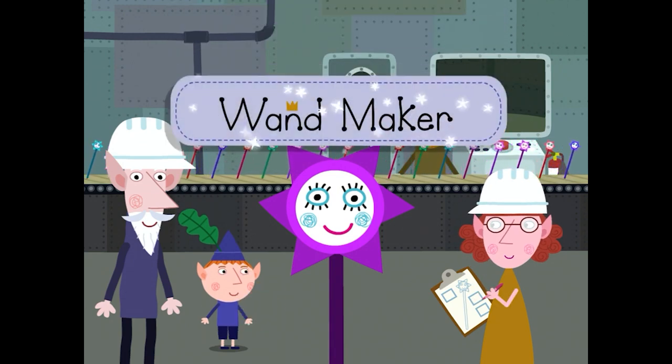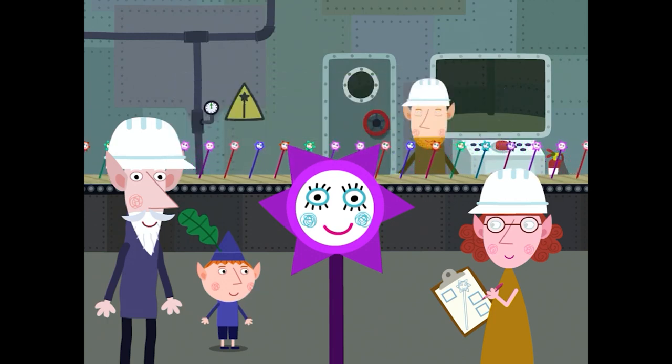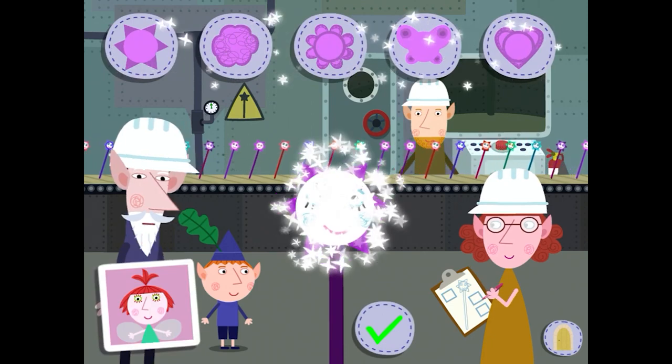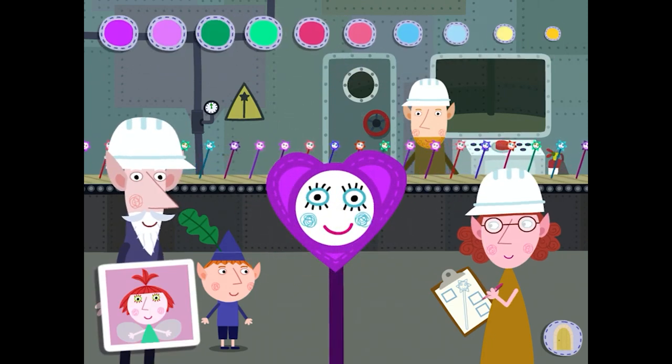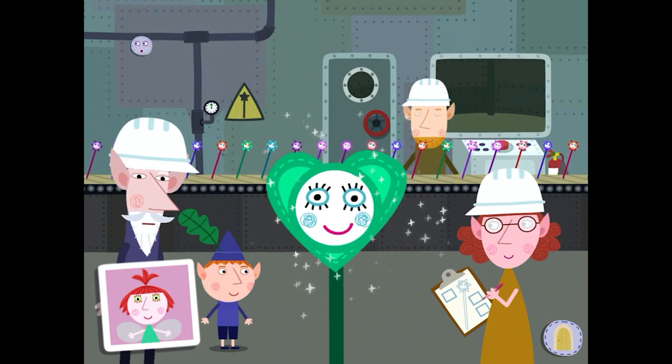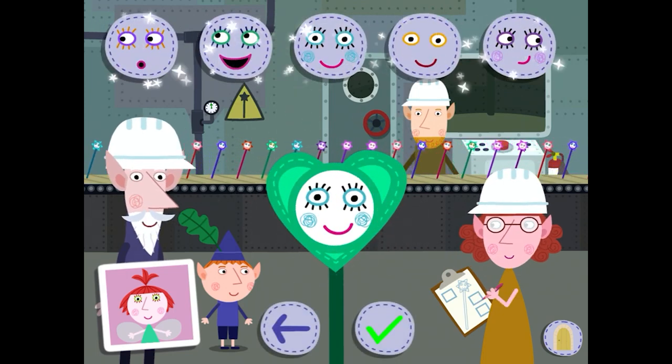Wand maker. First, select a heart. Select a colour for your wand. Pick a face for your wand.